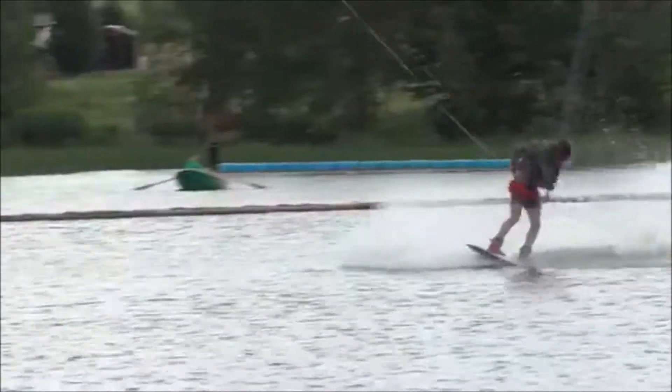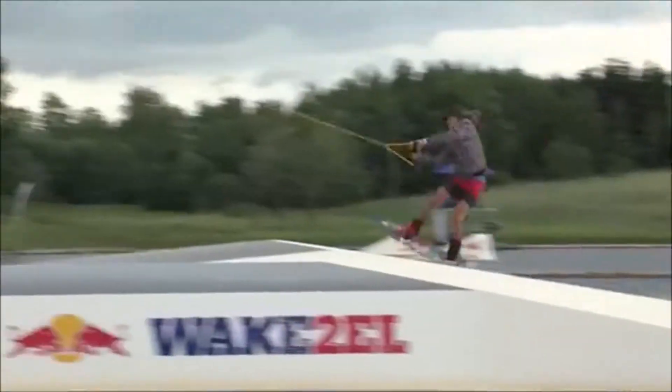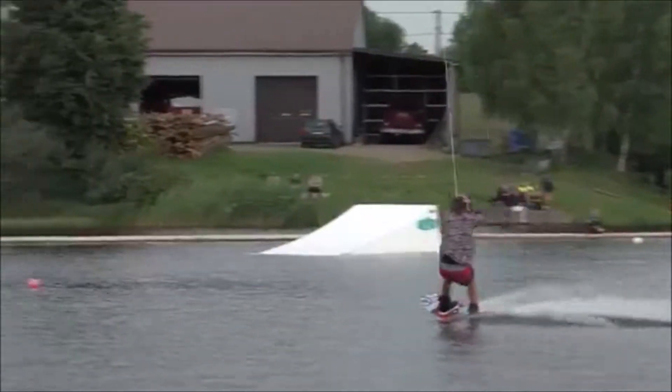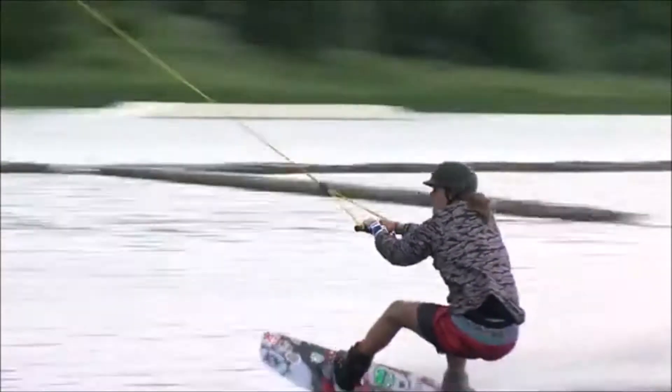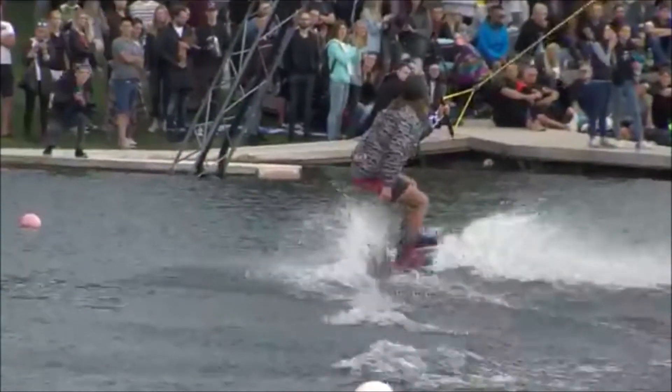Coming around that transition rail for a nice slide, 270 off. Coming now on his toes for the Red Bull Wake Series — 270 on that double kink, ladies and gentlemen, like it's nobody's business. Look at him smiling. Coming on his heels for that flip out kicker — what a nice 360 double grab, ladies and gentlemen.